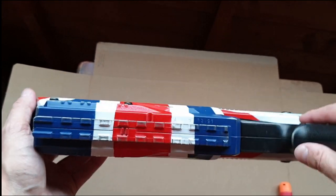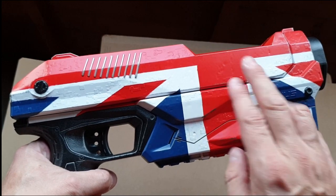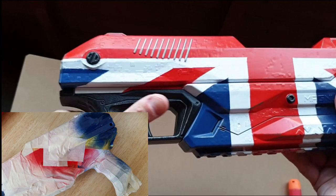Each time I masked off each color. It looks like there's three colors, but there are actually five masks if you include the hand grip and the barrel.